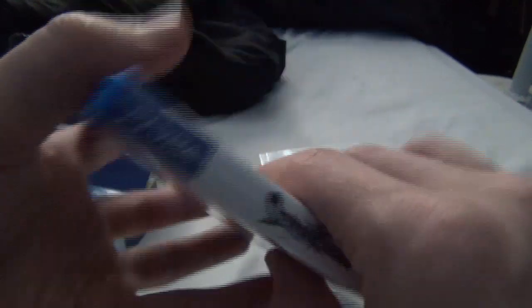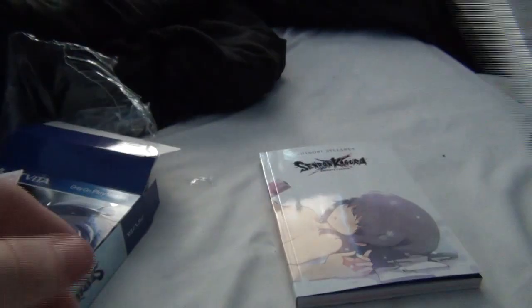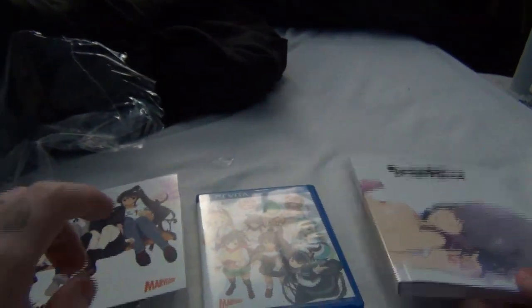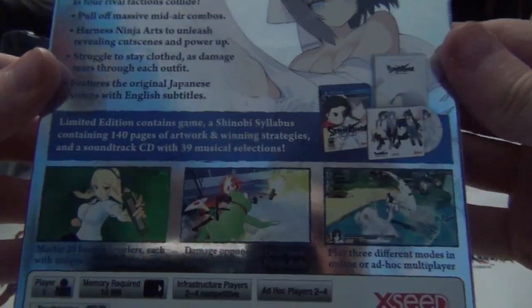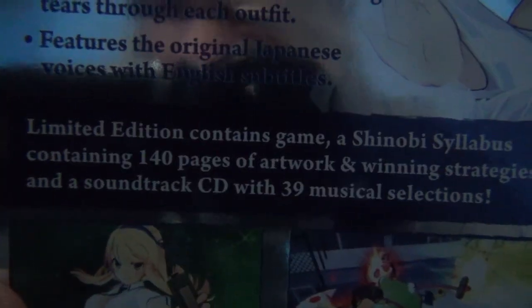Back of it, and the side — obviously nothing there. So there you go, we've got three things here: the soundtrack, the game, and what the back says is 140 pages of artwork and winning strategies.